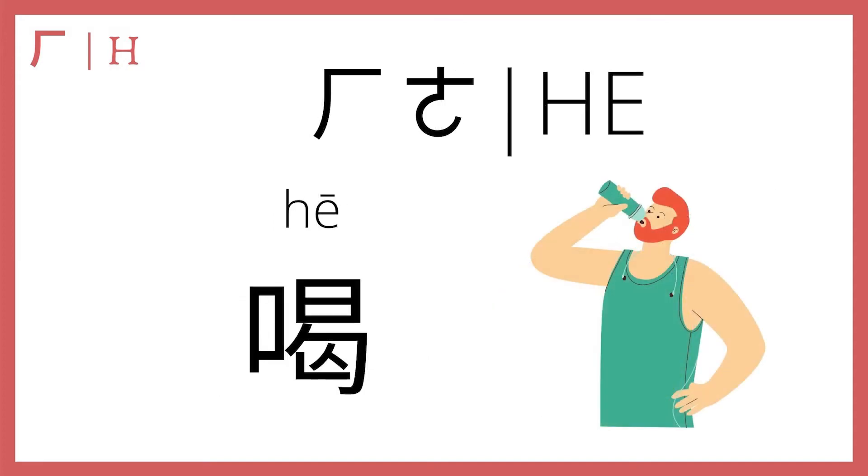Next, we have he plus a, or he, which means drink in Chinese. 喝水 — drink water; 喝咖啡 — drink coffee; 喝可乐 — drink Coke, and so on and so forth.